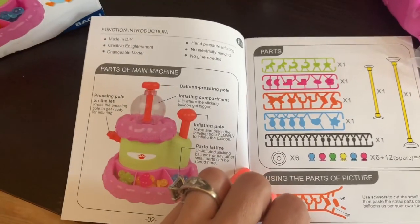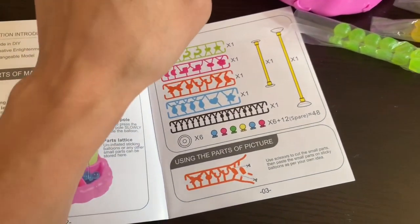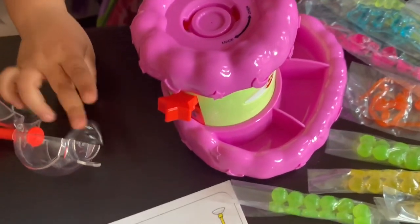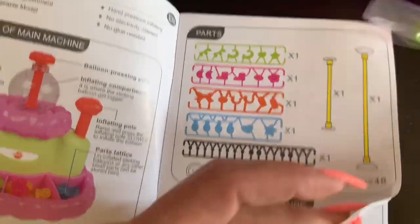Pressing pole on the left — press the pressing pole to get ready for inflating. This pole is to get ready for inflating. So now I'm opening these little pieces — spare things.